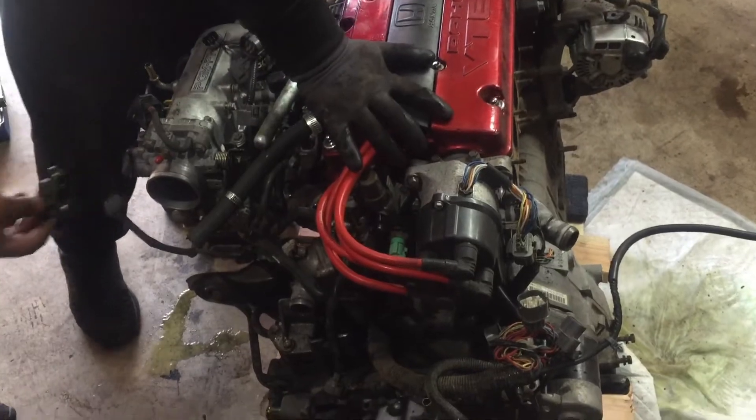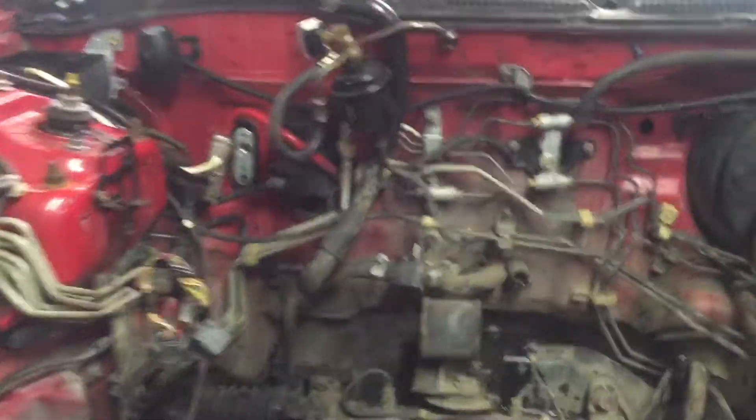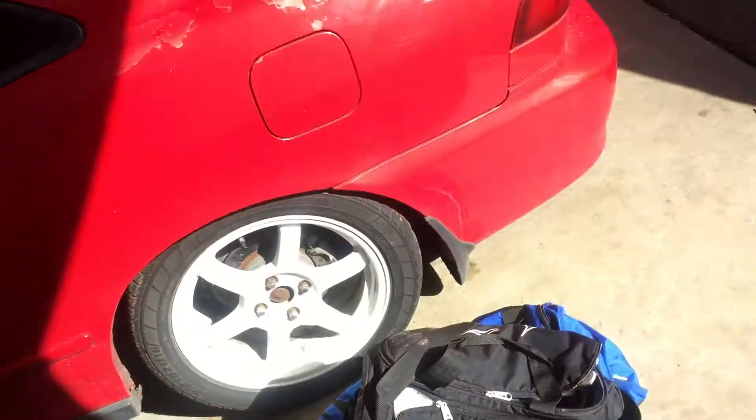One person pulled out the whole motor by himself! Do you have any brake cleaner? Do you have a brush? I'll fix it - no way, this is nothing. The transmission - it's pretty clean, it's already clean. It's always clean.